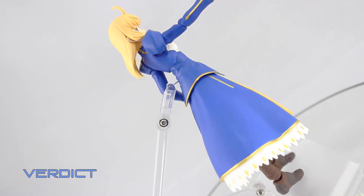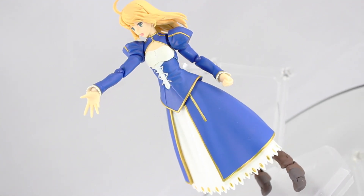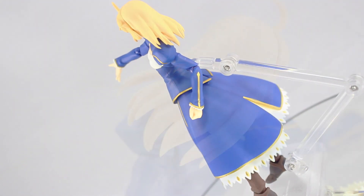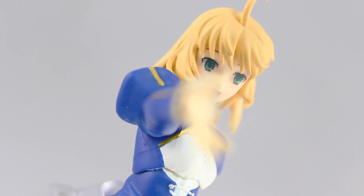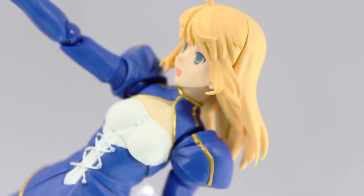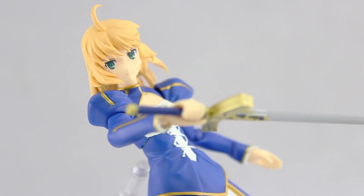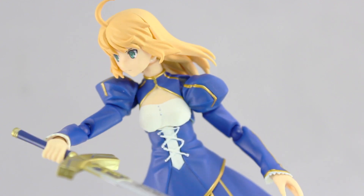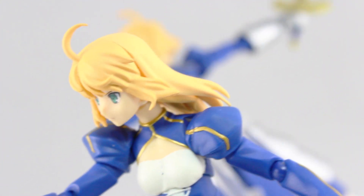So that is it for my review of the 2015 Winter Wonder Festival exclusive Saber Dress Version. A really good figure without a doubt, but sadly not up to the usual high Figma standard — there are far too many quality issues, and it's not like Max Factory to have this many. If you were to ask me which I prefer between the Dress Version and 2.0, I would say 2.0 hands down. But having both means you have the option to switch their hair, faces, and accessories, which is awesome. This one really is just for the fans and collectors — if you're a Fate fan, then go for it; if not, I do recommend staying away. Thank you very much for watching, and make sure to come back for more Figma reviews.